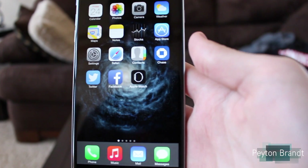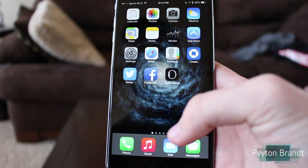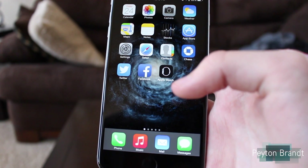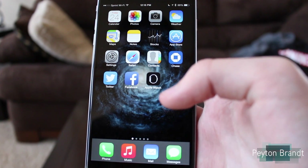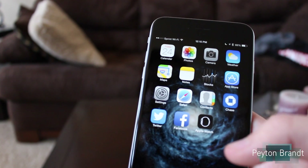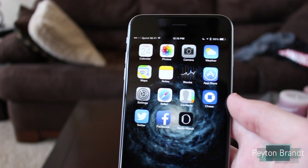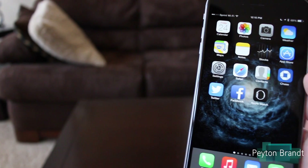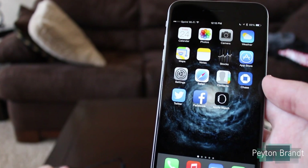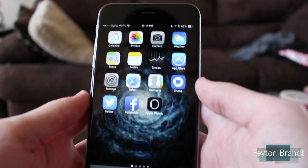One thing that you're going to need to do before you try this is make a playlist of the songs that you want synced in the music app. It can be just a few songs or it can be all your songs, but you do have to make a playlist in order for this to work. Another thing is that in order to listen to the music from your Apple Watch, you're going to need some Bluetooth headphones — I have the Jaybird Blue Buds X here. We're going to have to pair these to the watch, which I'll also demonstrate how to do.